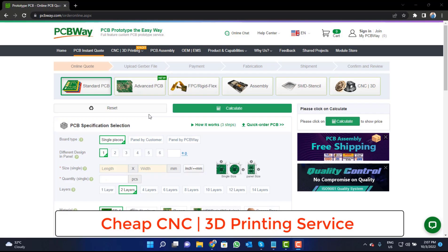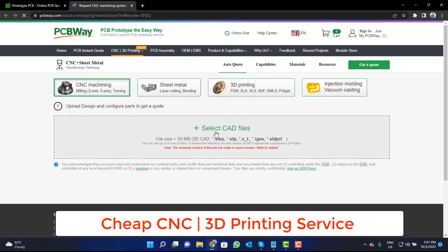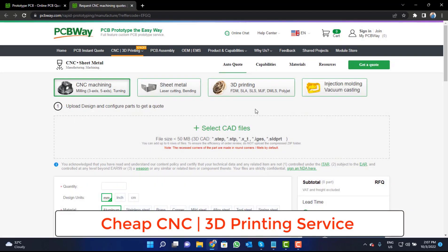PCBWay is also providing CNC and 3D printing services. Click on the button, upload your CAD file, and place your order now.